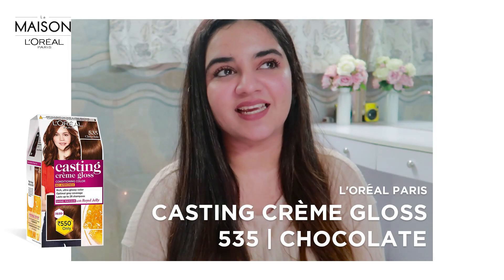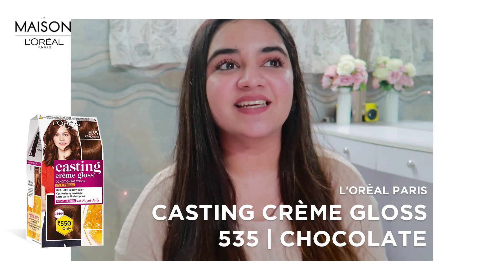Hi Simi, I hope you are doing great as well. How is your quarantine going? It's going okay actually. For today's video I had a fun idea — I thought why not show our viewers how we can color our hair at home? And who better than you to teach them? Let's get into the video! Hair color at home is extremely easy, it doesn't take much time. I'm going to be using the L'Oreal Casting Creme Gloss in shade 535 which is chocolate — it's such a beautiful shade.